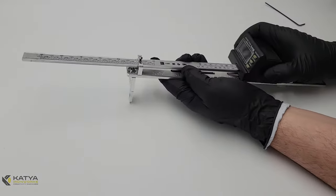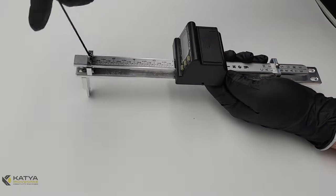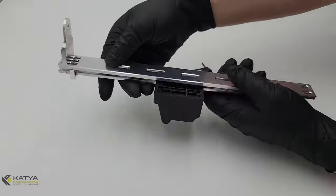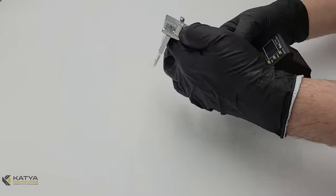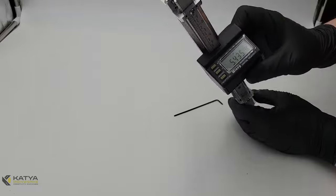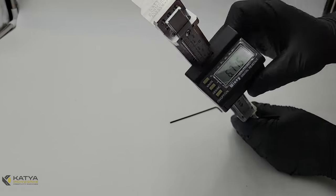The next step is to insert the ruler and push the DRO through. Make it parallel, keep it in the middle, and secure the clamp screws in the front. Go ahead and tighten everything, making sure it moves freely and you are getting approximately six inches of movement. Then we are going to go ahead and install the whole assembly onto the planer.